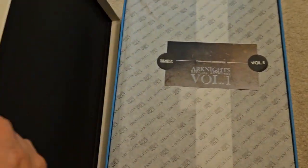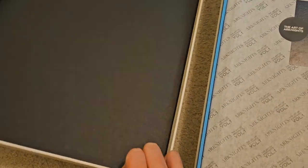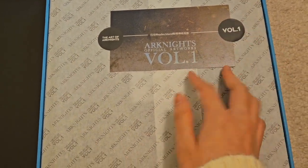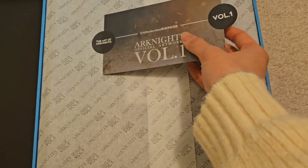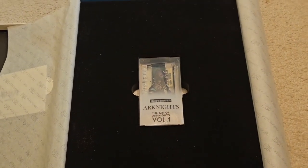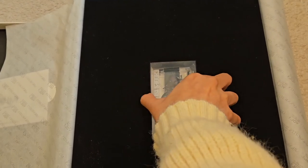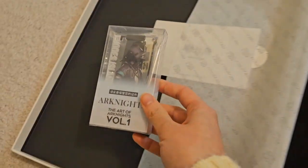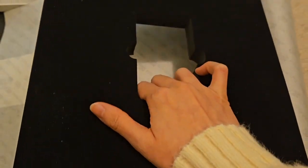Time for the reveal. This thing is like heavy — it's chonky. So this is Arknights Official Artworks Volume 1. It came like this, stuck together. I'll take this off carefully — I don't want to ruin the paper sheets. This entire box is like 7 pounds or something. It's super heavy. The art book itself is super heavy as well.